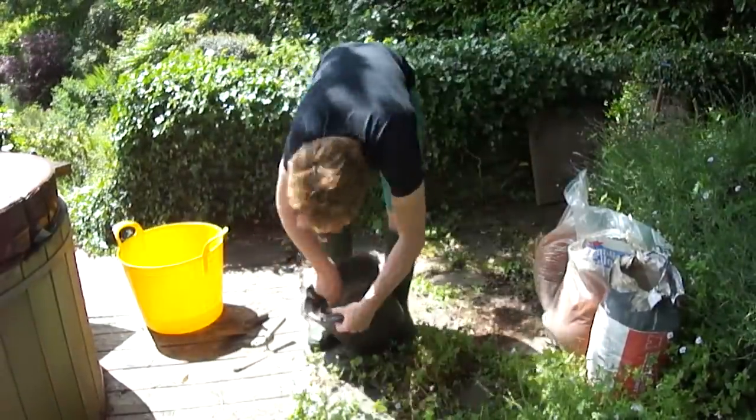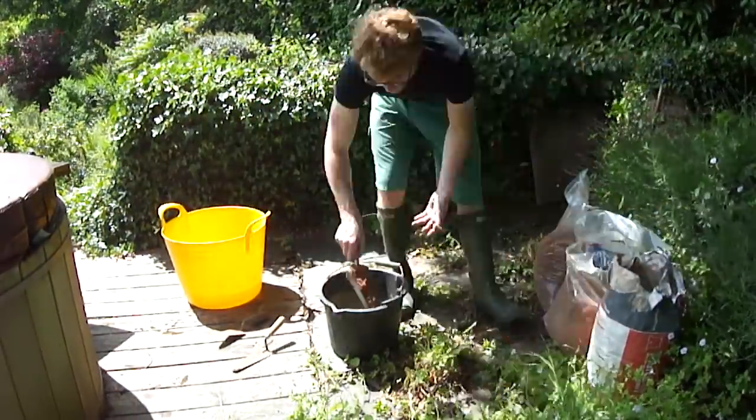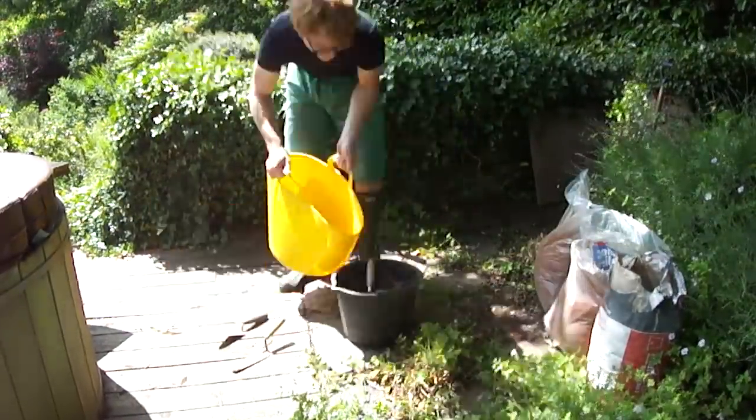I don't have a cement mixer so this is my first bucket of many I hand mixed for the project. I would not recommend it — get a cement mixer.